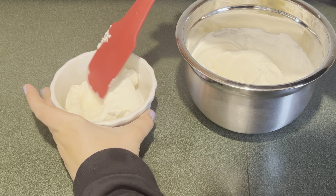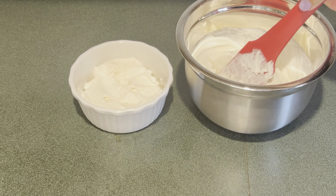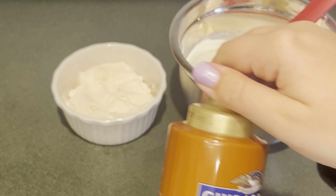Today I'm making a cheesecake caramel dip. First in my bowl I have four ounces of softened cream cheese. Next I'm going to add a fourth of a cup of caramel sauce. Then I'm going to mix that up until it's combined.